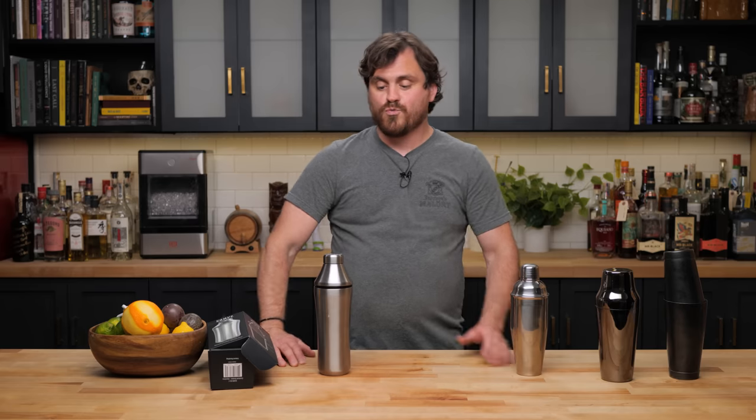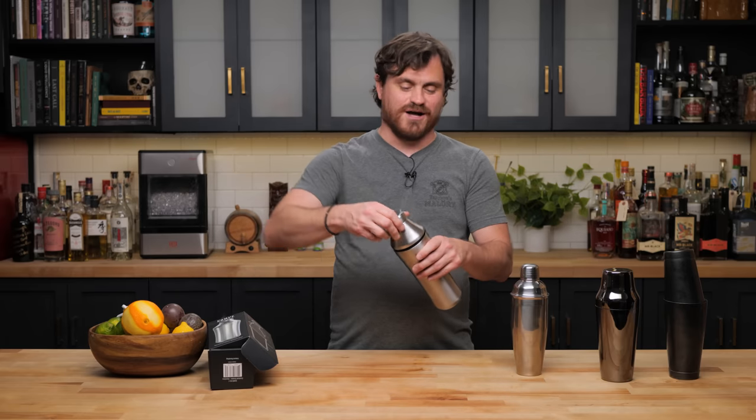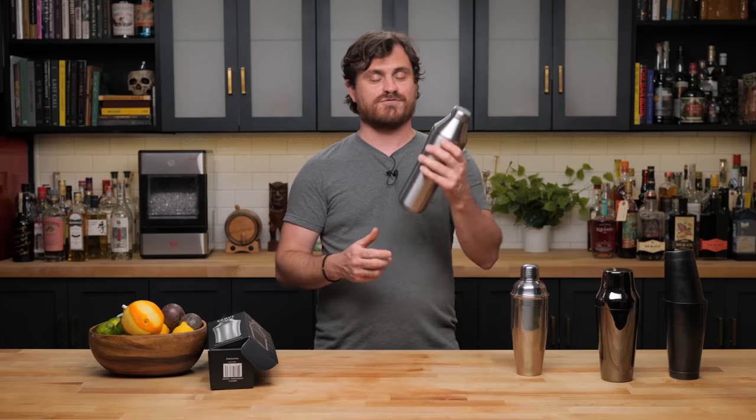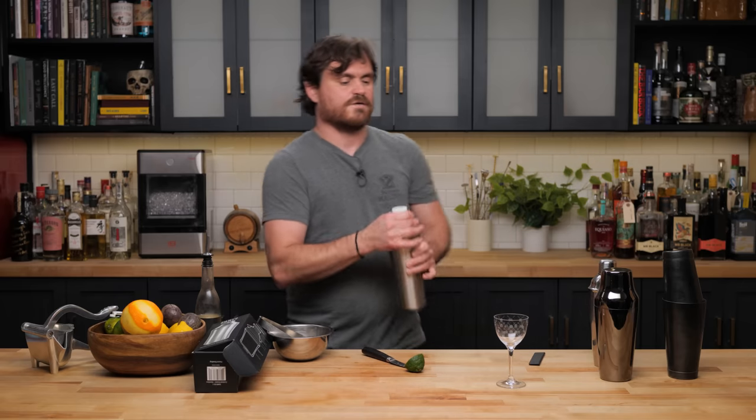The double-wall insulation keeps things cold — or hot, I suppose. This thing could literally double as a thermos; you can put hot soup in here and take it to work, and it won't get hot on the outside. Just, you know — if you have a chunky soup you unscrew it one way, and if you have a non-chunky soup you can pour it out through the strainer. Alright, we're going to make a cocktail with this thing!